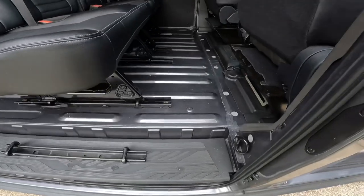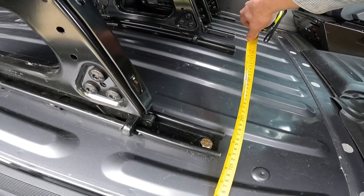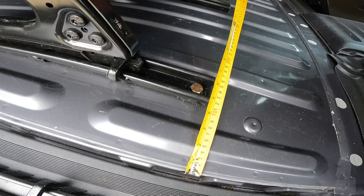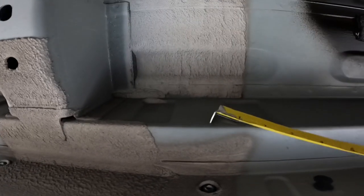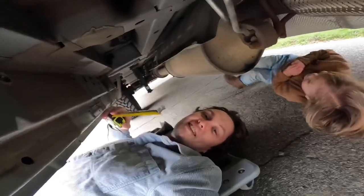Step number five: once that's complete, we need to go under the van and find out where those holes are going to come through. Grab your measuring tape and find a reference point for where your holes are going to be. This is really important — you need to check if you're going to hit anything and how much clearance you're going to have. Come under the van, find your reference point, measure out, and find exactly where your hole is going to be drilled for your hardware.